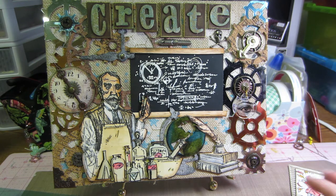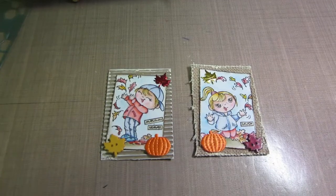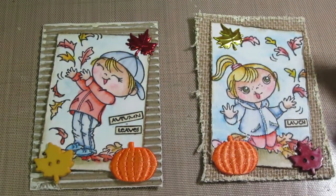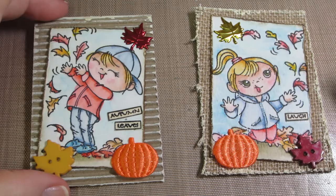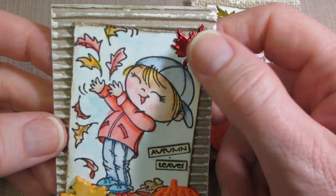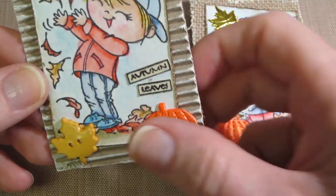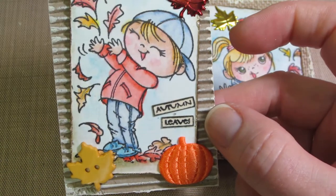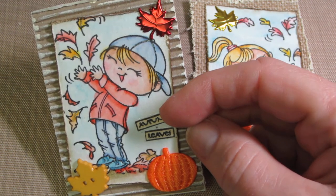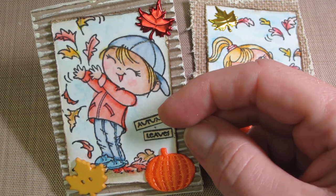That's it for the canvas share. I also did two little ATCs - my fall kiddos. I was going to do a stick pin swap and backed out, but I'd thought about using these for presentations. I have fall leaf brads and some trim that Mary gave me that I cut apart - applique trims - put on some corrugated card that I've been playing with lately.